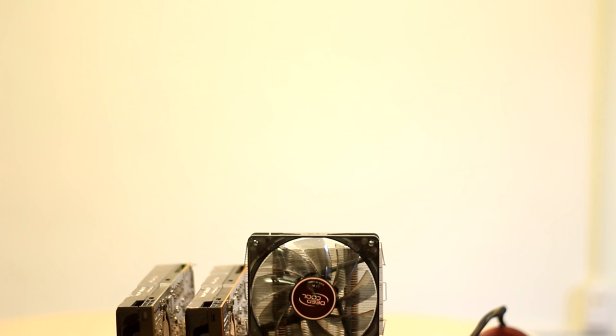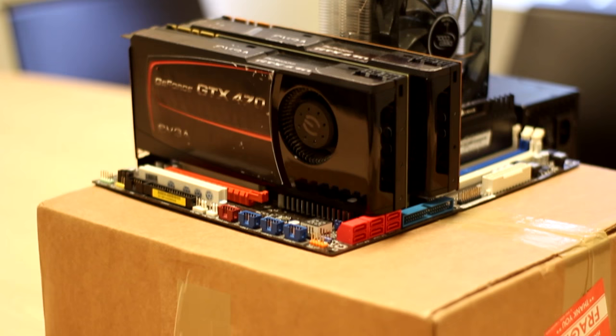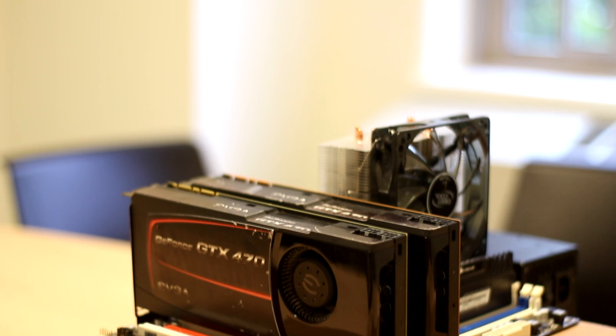What is up guys? It is Ozzy from AllSucks Hardware, and here with me is a $250 gaming PC that I built for a $250 gaming PC competition. This competition has been in the works since about July with me and four other tech YouTubers, but we finally made it happen recently and we're super excited to share our results with you guys.